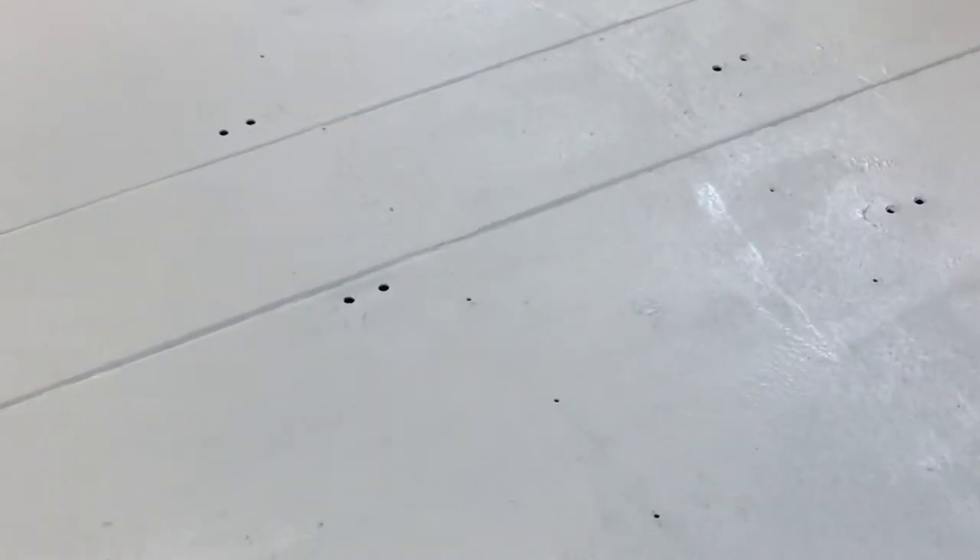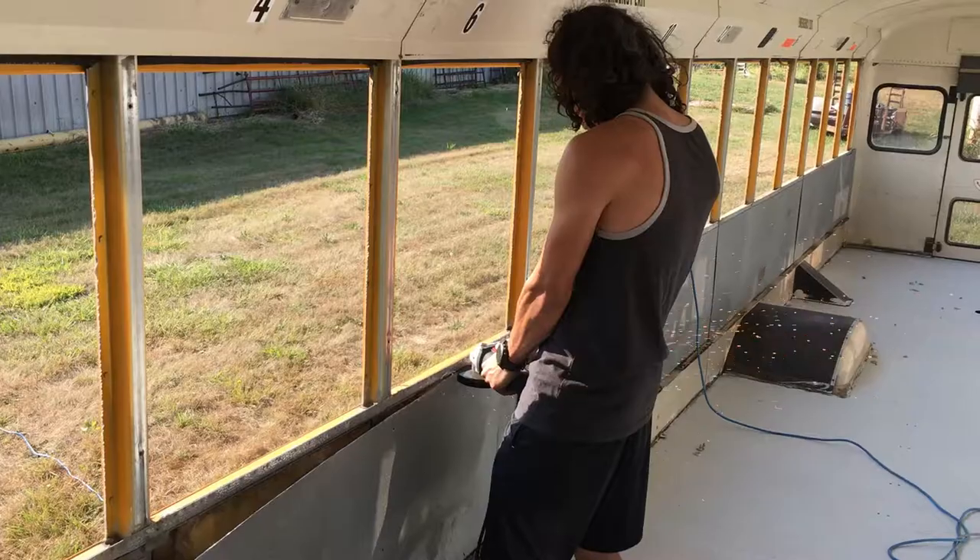Now to seal up all of these holes. Hey, what's up guys?